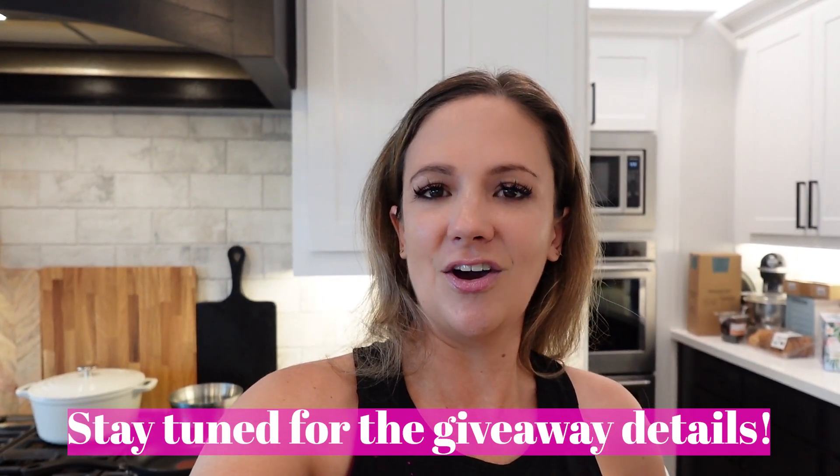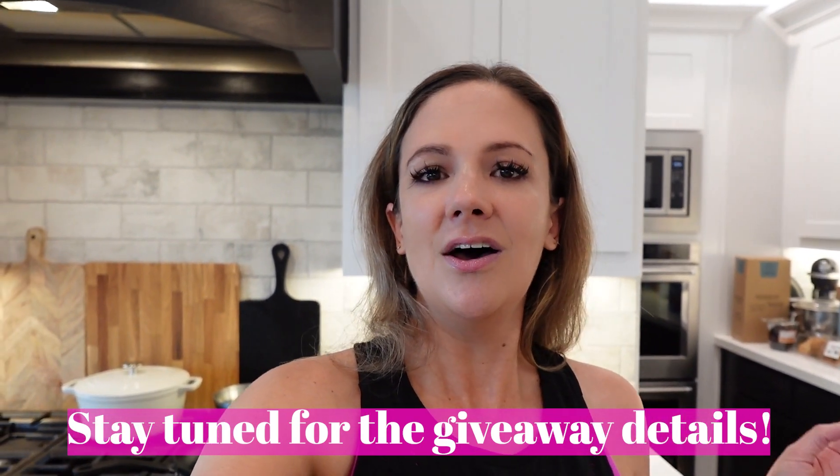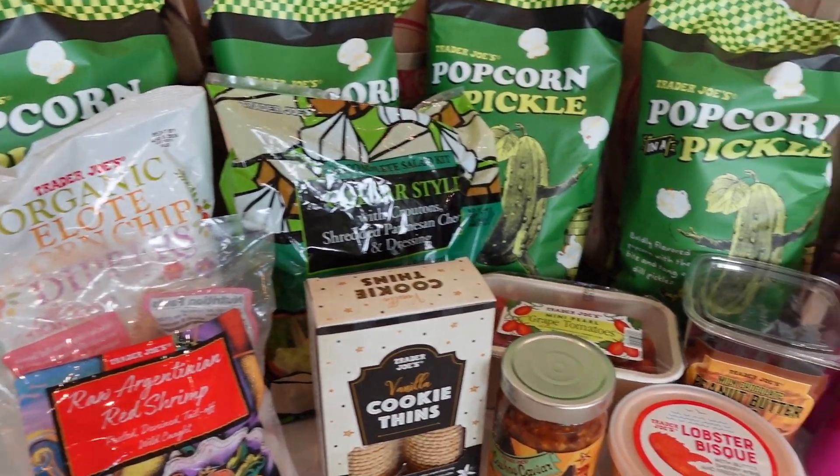I thought I would bring you guys along and do a little bit of a cook-with-me in this video, because why not. But before I do, I'm going to kick you guys back to my Trader Joe's and Costco hauls so you can see all of what we grabbed to get us through this week, and then I will catch up with you guys and show you how to make this yummy dinner.